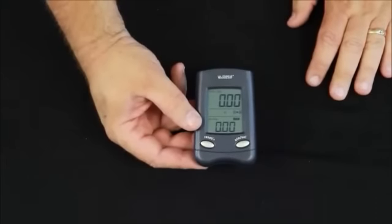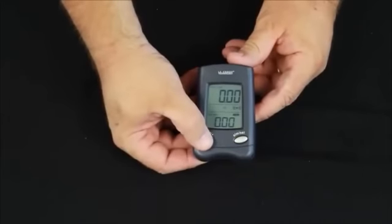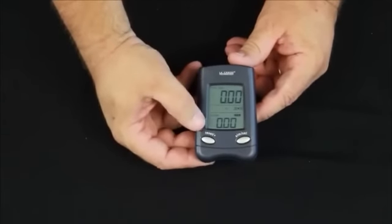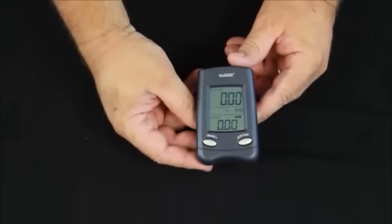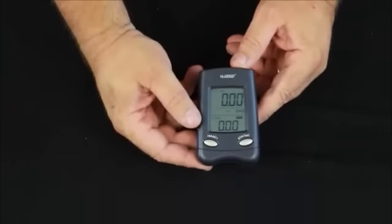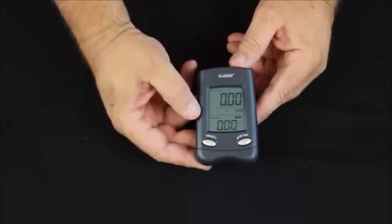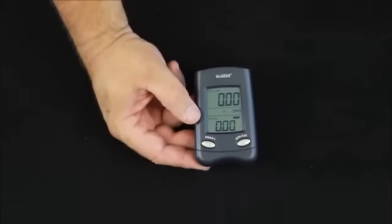To reset the rain total in the top window, press and hold the reset button — the total will go to zero. The 24-hour rain total cannot be reset manually; it resets automatically every 24 hours from the time you start the station. This is reading in inches, but it can be set for millimeters. There's also a little cloud icon showing whether you have light or heavy rain depending on how much rain is received in a certain amount of time.